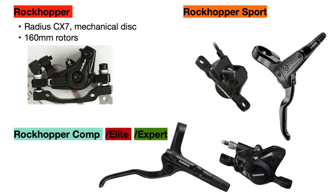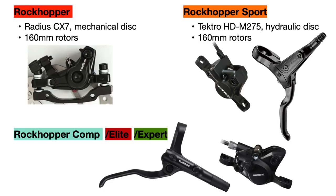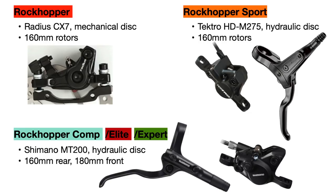Next we have the brakes. The regular Rockhopper uses Radius CX-7 mechanical disc brakes with 160mm brake rotors front and rear, while the Rockhopper Sport uses Tektro hydraulic disc brakes with 160mm rotors as well. Hydraulic disc brakes work much better than mechanical disc brakes in terms of stopping power, require less maintenance after being set up, and work better in all weather conditions. The top three bikes all use the same Shimano MT200 hydraulic disc brakes, with 160mm rotors in the rear and 180mm rotors in the front for added stopping power. These Shimano brakes are pretty reliable and very popular among bikes at this price range.